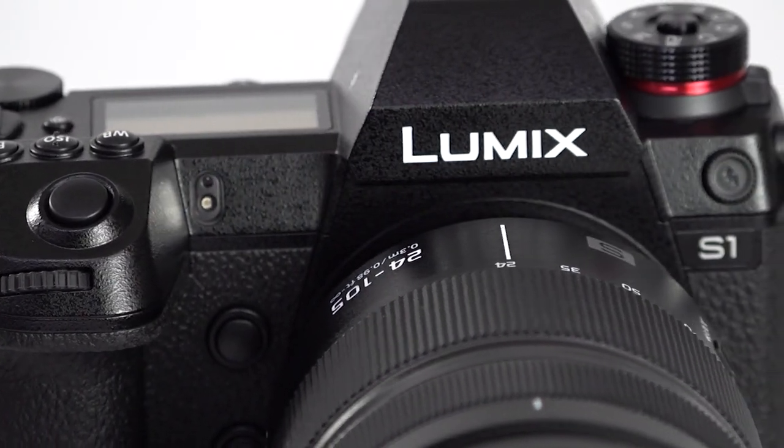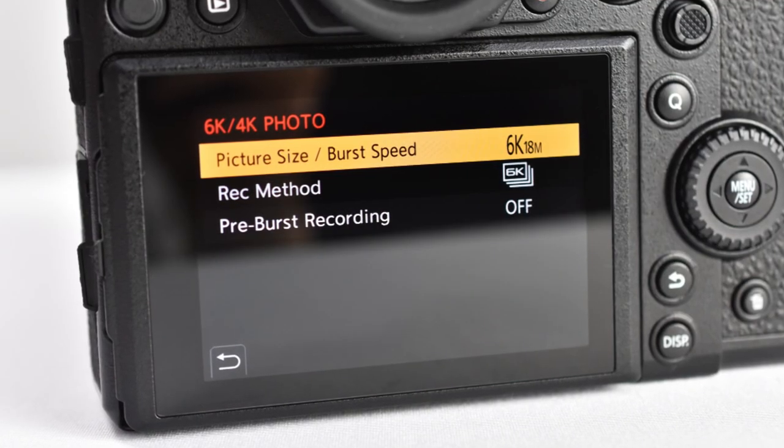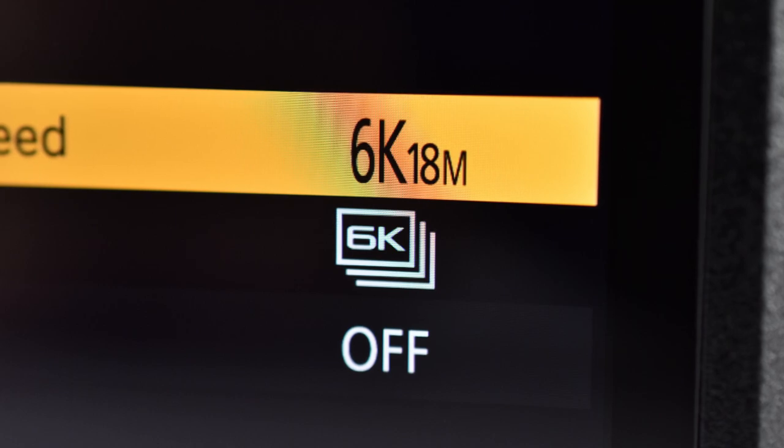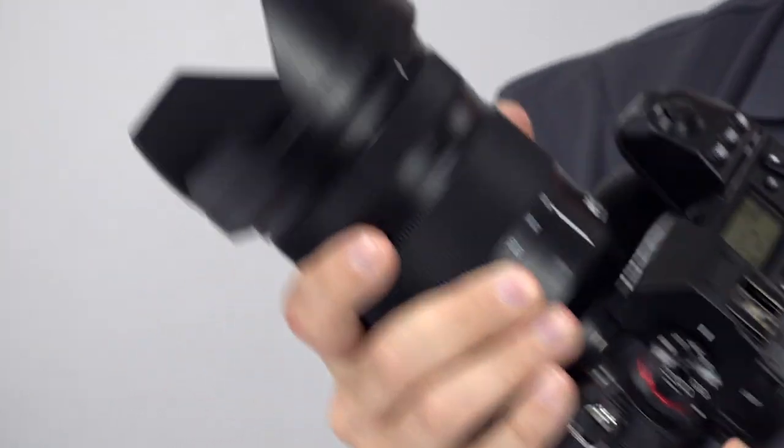So what else can be said about the Lumix S1? A lot, actually. This camera is extremely customizable, gives you tons of options for JPEG output, has an 18-megapixel 6K photo mode for capturing those fleeting moments at 30 frames per second, or 8-megapixel 4K photo mode for 60 frames per second image capture. It has post-focus, Wi-Fi, Bluetooth, and much more. And both cameras — the S1 and the S1R — have all these features.